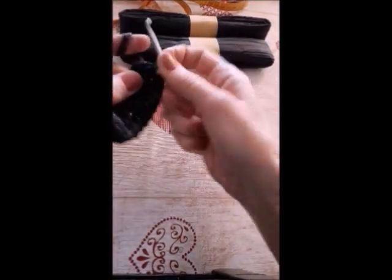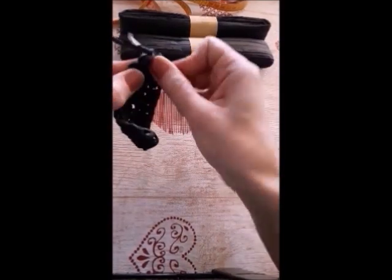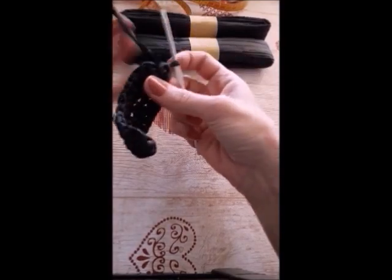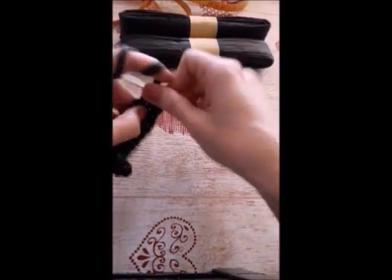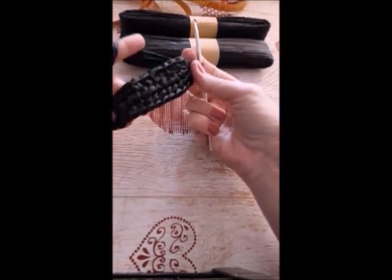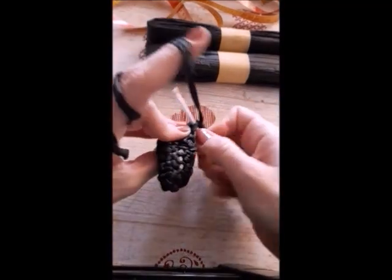Increase again with three stitches. I pull through only one loop — the back one.